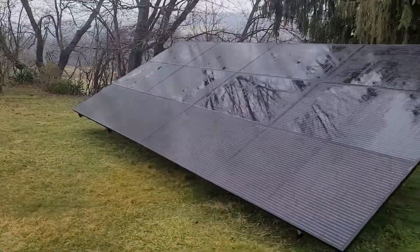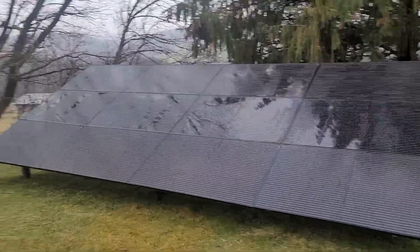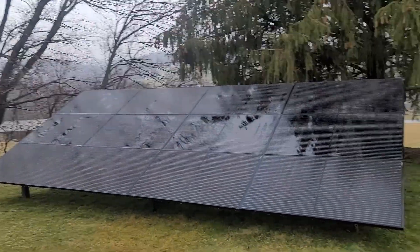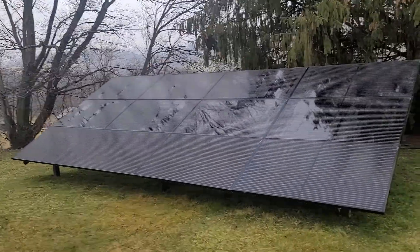As you can see, it's been nothing but rain and full clouds all day. So unfortunately you're not going to get much charge through the sky whatsoever. I'll take you over to the generator box and show you the little add-on to the exhaust I put on there.